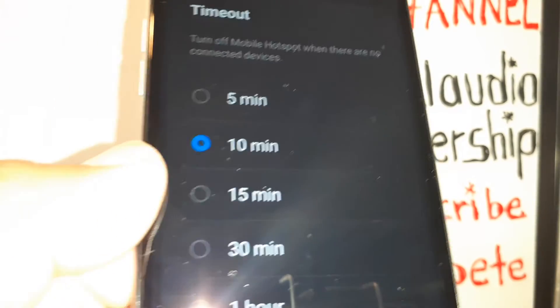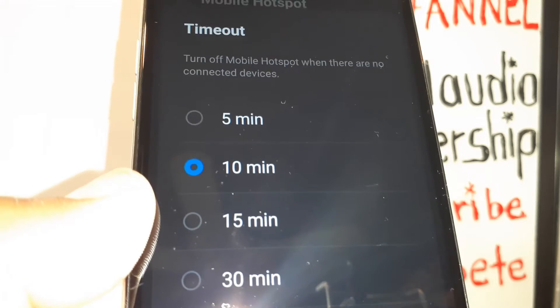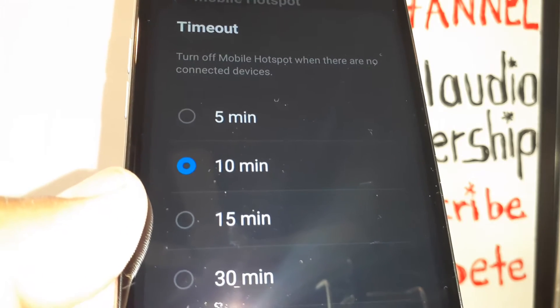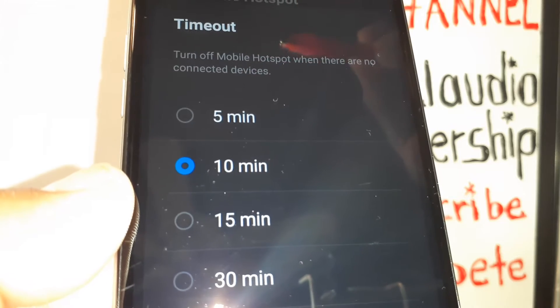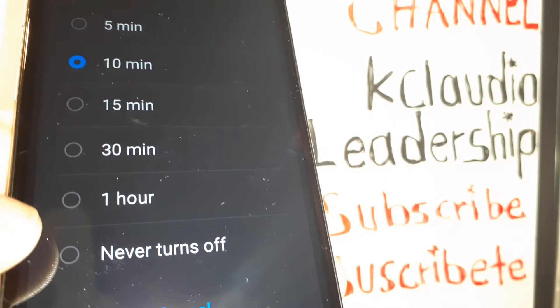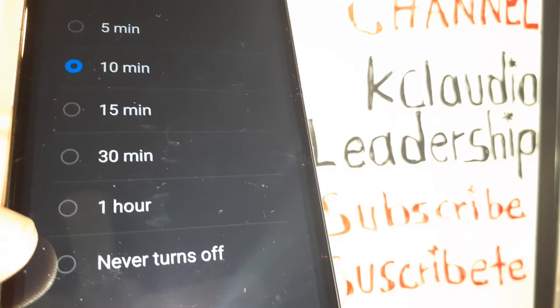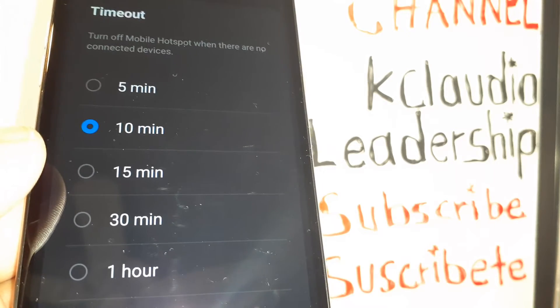If you want to set a timeout so the hotspot turns off when inactive, touch here to configure it. If your phone is inactive or no device is using the data, your hotspot will turn off automatically after five minutes, 15 minutes, 30 minutes, one hour, or you can set it to never turn off. Choose your preferred time and select Save.